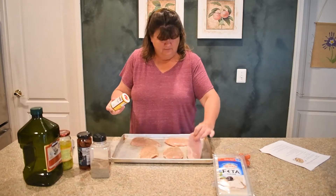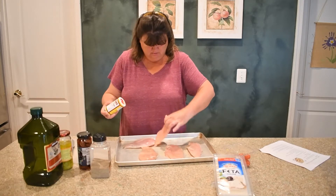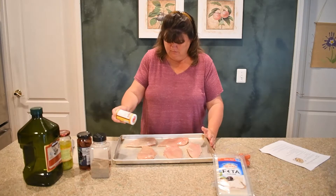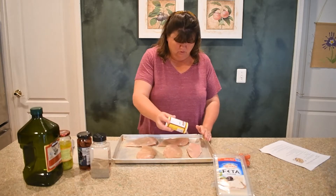Now I'm going to go ahead and flip my chicken over. We want to season both sides. This smells so good.